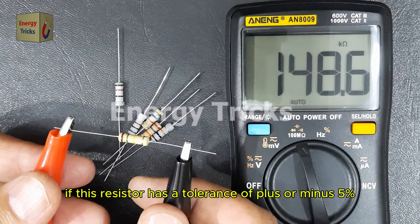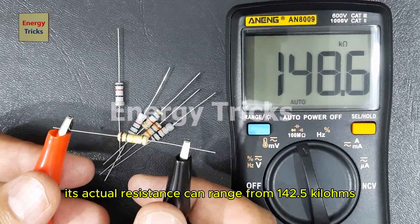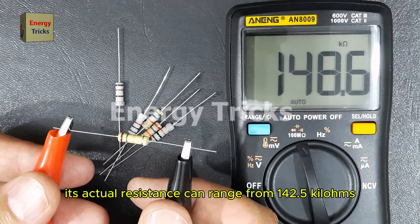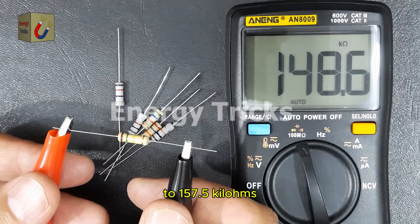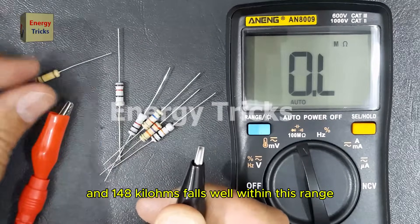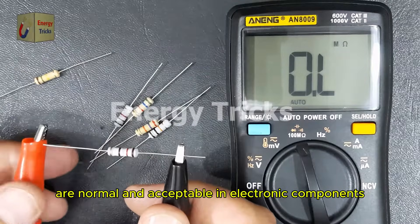For example, if this resistor has a tolerance of plus or minus 5%, its actual resistance can range from 142.5 kilohms to 157.5 kilohms, and 148 kilohms falls well within this range. Such variations are normal and acceptable in electronic components.